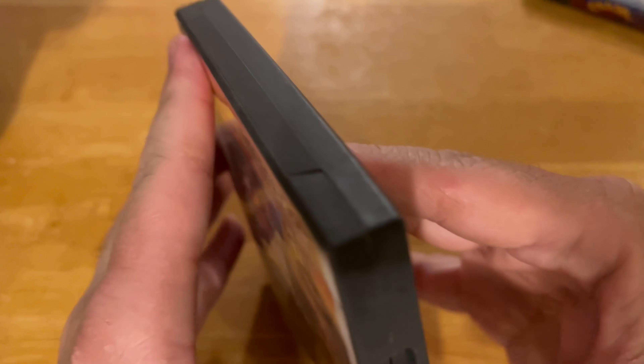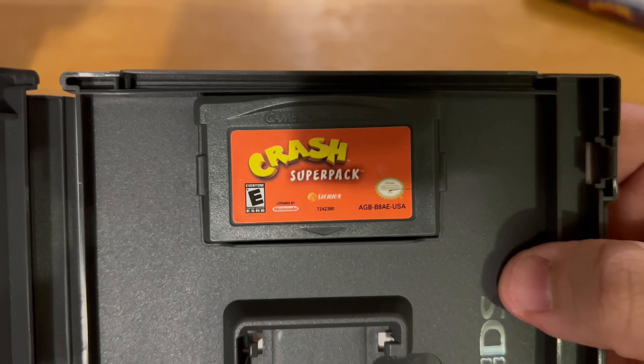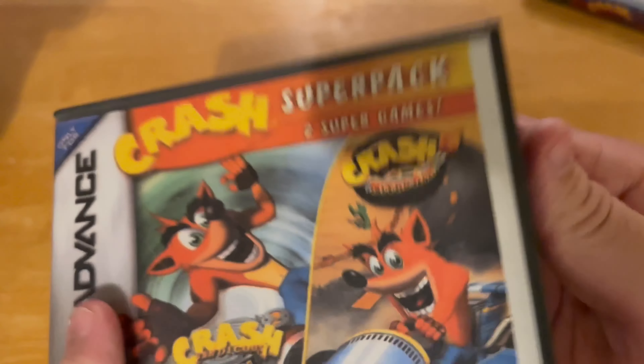Alright, let's open it up. The Crash Super Pack looks so amazing. And last and final one —